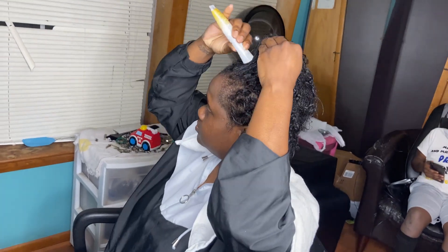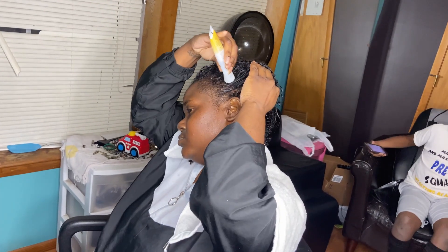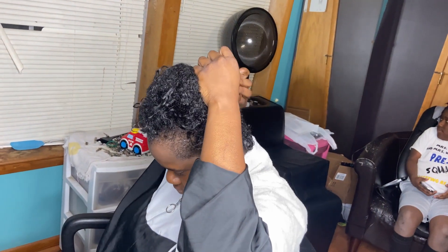So after you're done shampooing and conditioning the hair, you want to put them back in the chair. Just oil their scalp with a little oil to make it, you know, not dry.